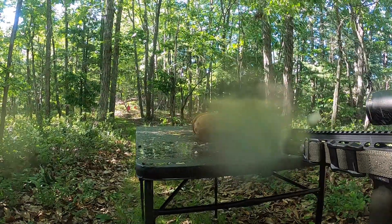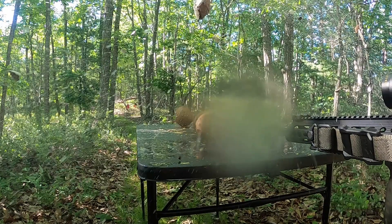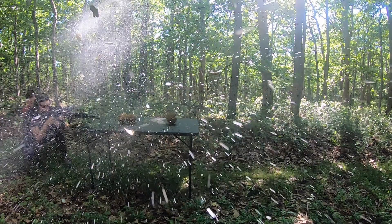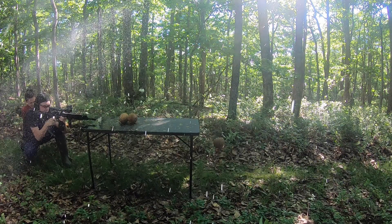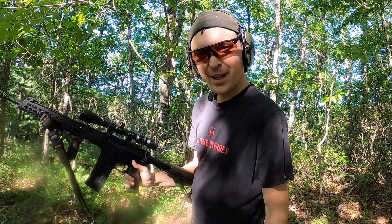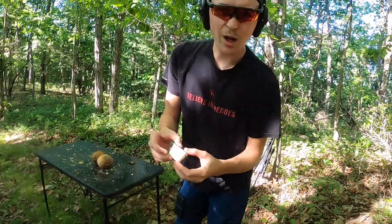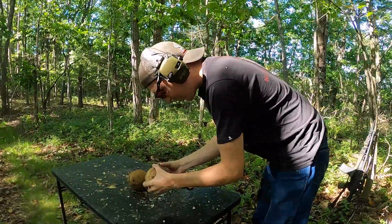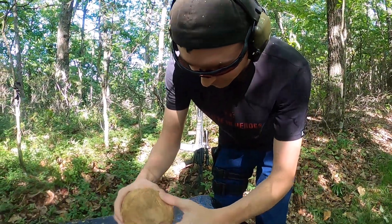Ready? Yeah. I think that was pretty effective — let's see if we can find those coconuts. High quality fresh coconut chunk — my back is soaked! Here's one coconut; this one is cracked pretty well, it's leaking some coconut water out of it.